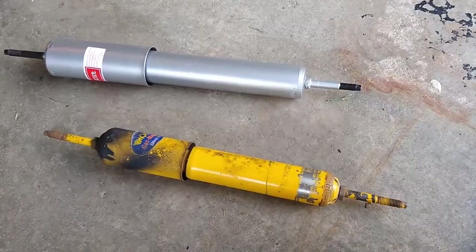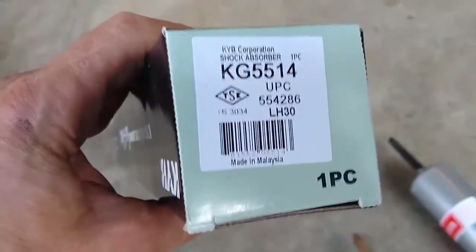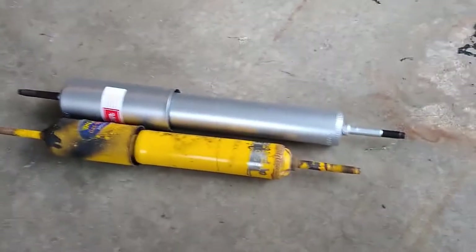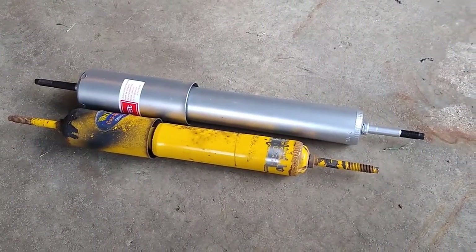The original Monroe shock is a 555001 and I'm replacing it with the KYB KG5514. The shocks are somewhat different in length — here they're shown fully extended.